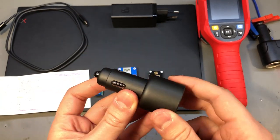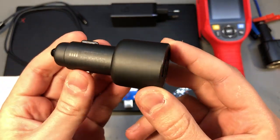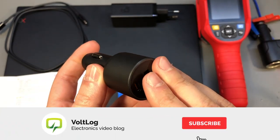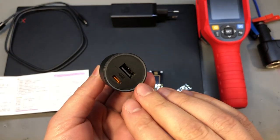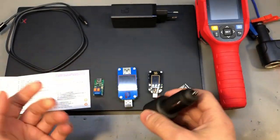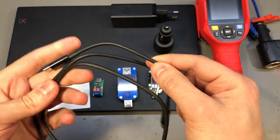First let me once again mention the superb build quality on this unit. It feels like the shell is aluminium with a super nice finish. It has a nice and discreet ring light that lights up in different colors depending on what you connect on which port, and I really like everything about this charger including the USB Type-C cable that comes with the product.